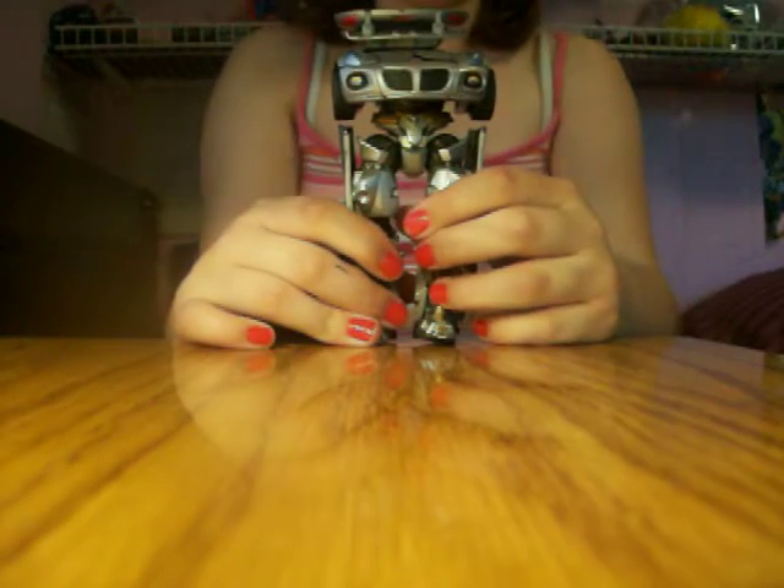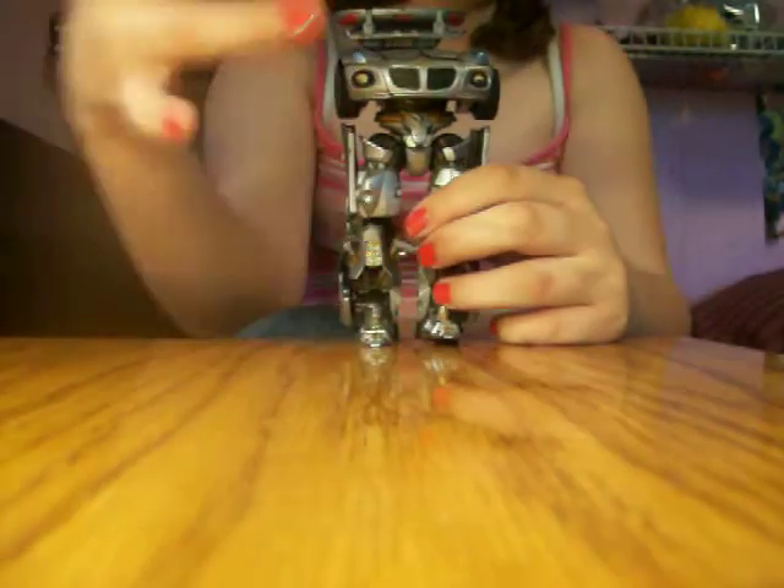You hold down and you take his legs and you flip them up like this, so right now he should just be his legs. And then right here — so right now he should look like that.